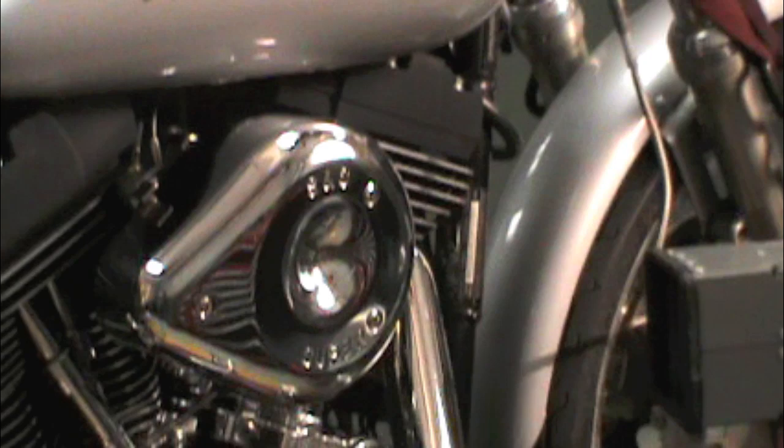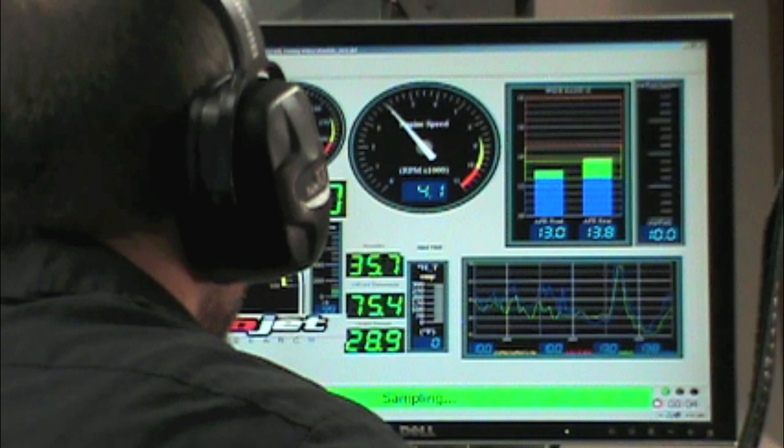This is a 1999 Harley-Davidson Dyna Glide with a set of S&S Performance slip-on mufflers. We'll be using our DynoJet 250i to help us with our tuning and to demonstrate the results. Let's do a dyno pull and see what we get.